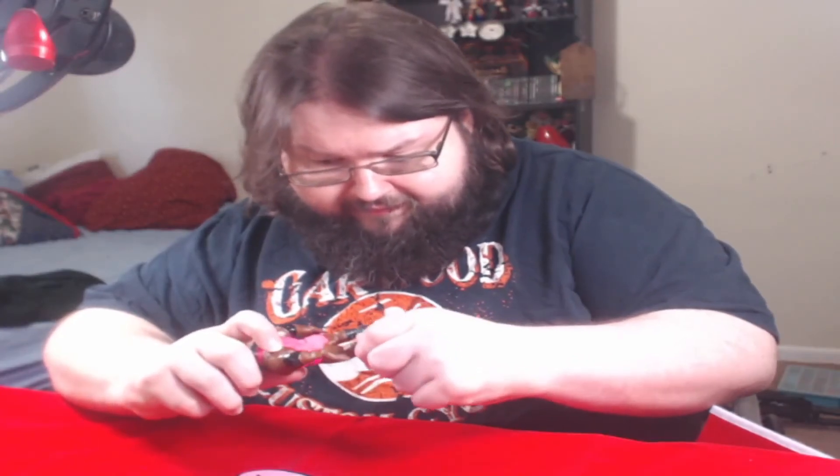Let me figure out how to open this action figure. It's got tape on it from Mattel. Let's get the packaging out of the way. All of the Mattel Retro figures come with a base, which is cool because I don't like my wrestling figures falling over all the time.